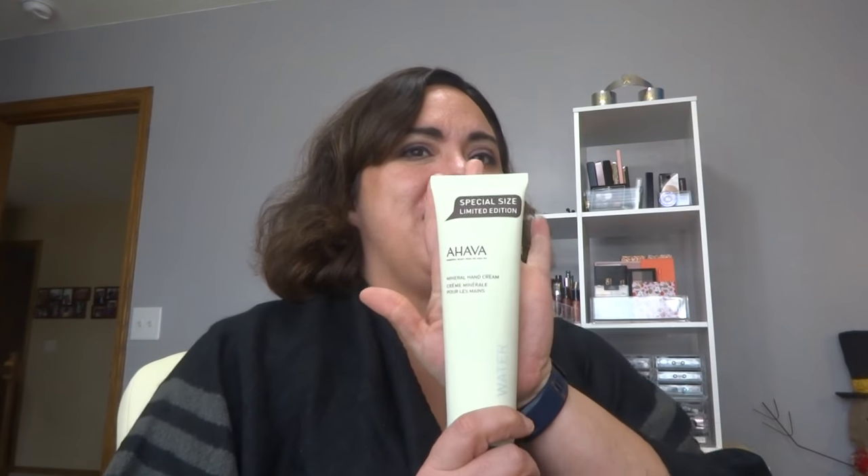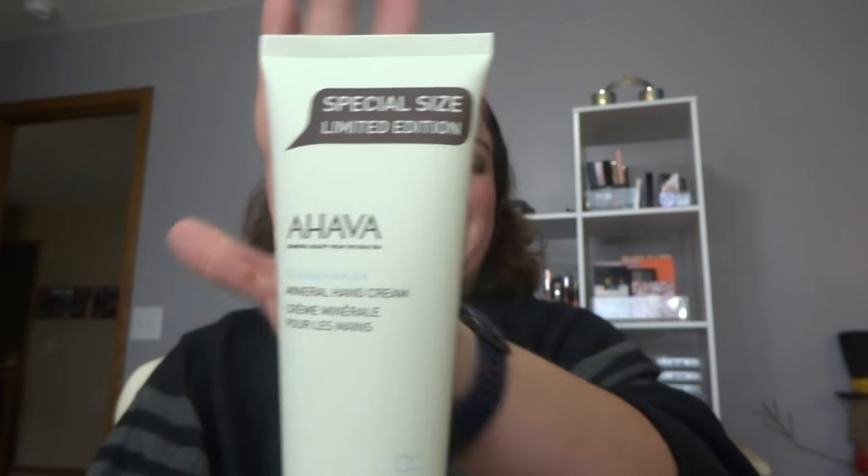Today FabFitFun, tomorrow ipsy and BoxyCharm — that's how we're gonna film it. Here's the mug — it says 'I Love You Latte,' and it's like they know me because I live off of coffee. There's other stuff too, like I love Zumba and lifting weights, but coffee is what gets me to those points. The next thing is the Ahava hand cream with Dead Sea water.